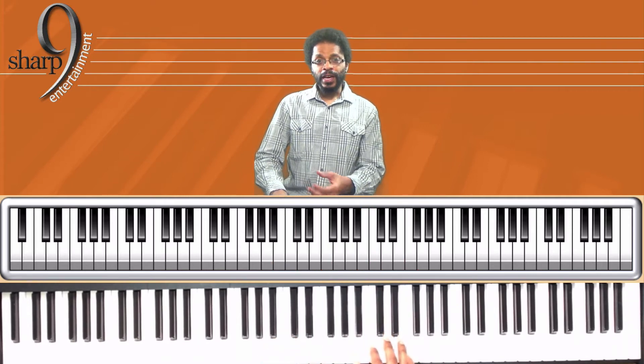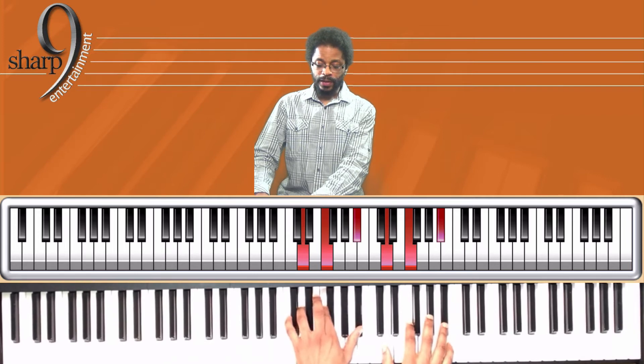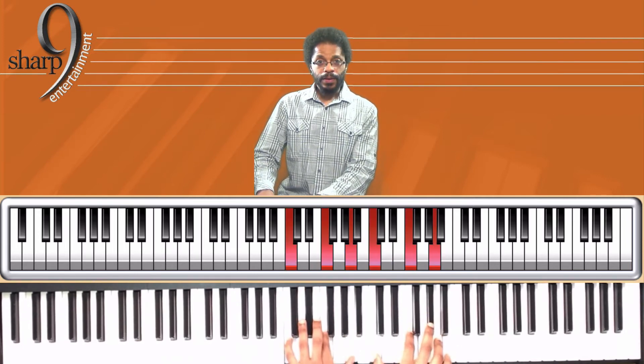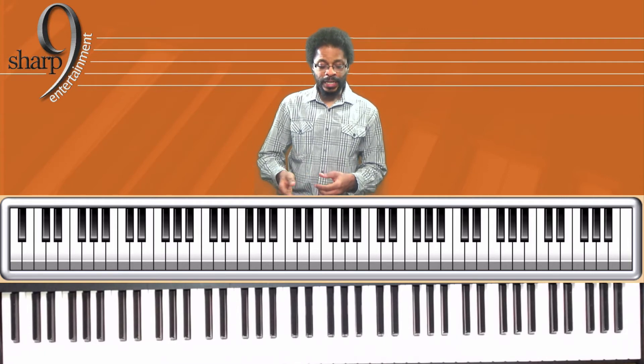Now we're going to put this F major chord where the fifth is on the bottom, or the third is on the top, and we're going to do the primary chords: F, Bb, F, C7, back to F. Another way to practice and get used to playing the F triads in the inversions.